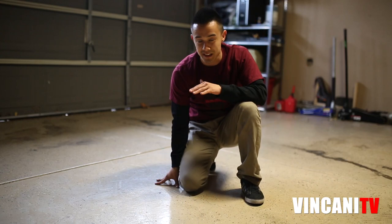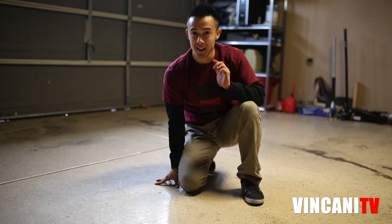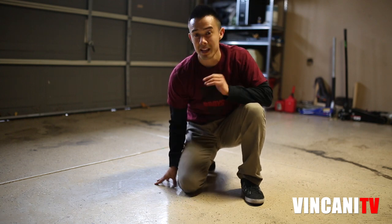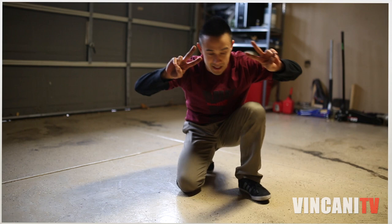And that's the sideways worm. Hope you guys enjoyed. Learn the techniques, learn them both ways, get them down, understand them, and then get creative. Peace out.